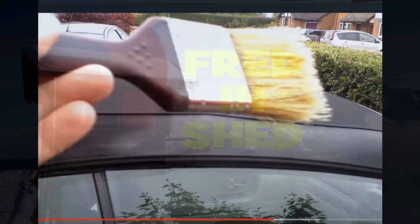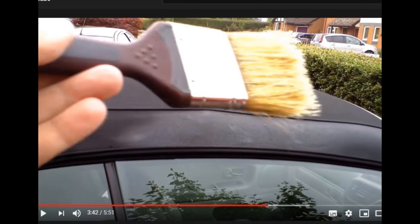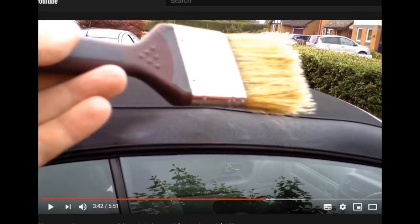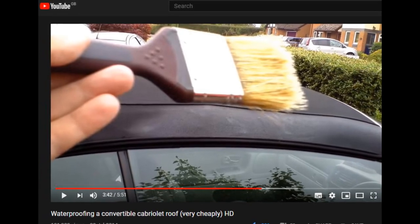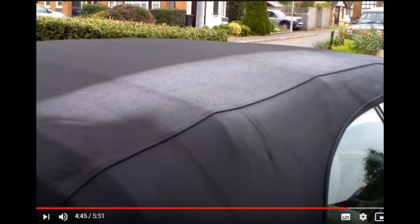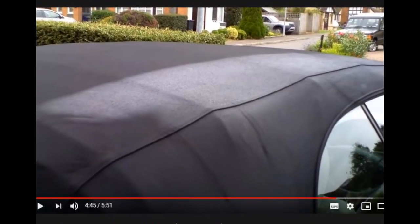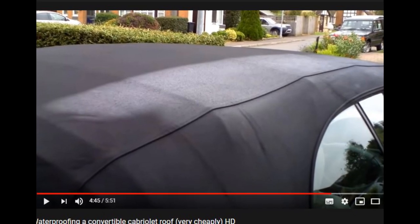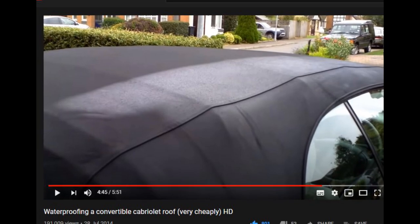Way back in 2014 I made a short video on how to waterproof the hood or roof on your convertible car very cheaply using something called FabSeal. That video went on to be quite a hit for my channel and I still get comments about it even now, six years later, so I thought I'd do a second video to not only update the information but perhaps also answer some of the questions that I keep getting asked.